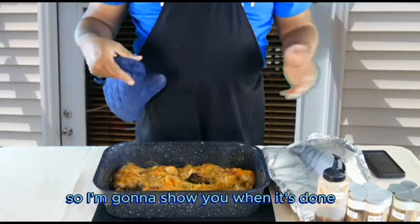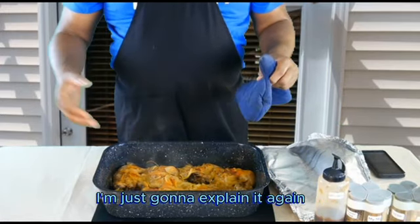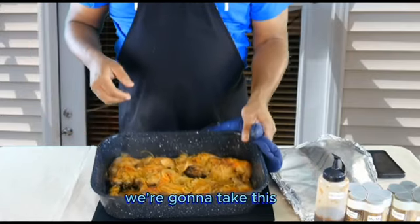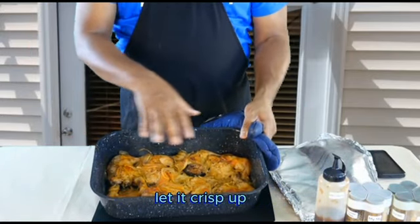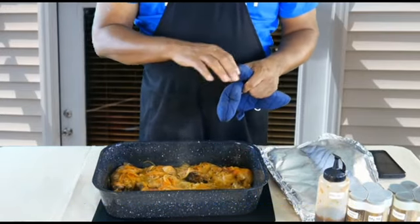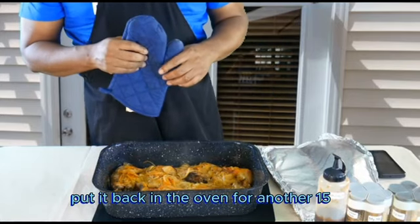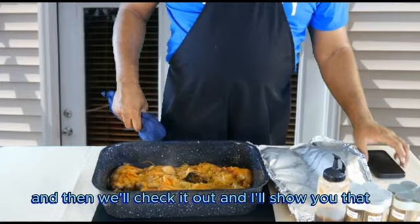I'm going to show you when it's done. To recap: put it back in the oven uncovered for fifteen minutes to crisp up and get a nice golden brown. Then hit it with the barbecue sauce, put it back in for another fifteen to twenty minutes, and then it will be done. We'll take it out and I'll show you that.